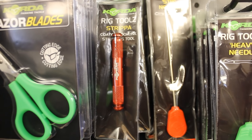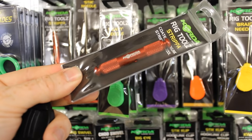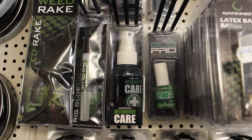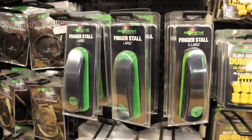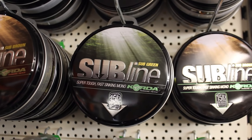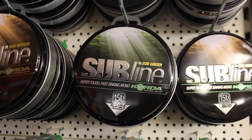Stripper tools allow you to strip away the plastic coating on a coated braid hook link. The coating is very stiff, and stripping it away allows that section to become malleable and soft without affecting its tensile strength. These ointments are designed to treat carp that have been injured, wounded, or sick. Finger stalls protect your pointer finger from being cut by the line during casting — particularly important with braided line. Sinking main line makes it harder for fish to detect and prevents your line from being hit by boats.